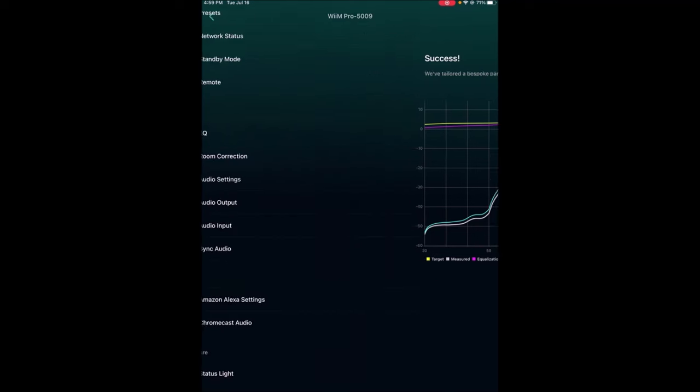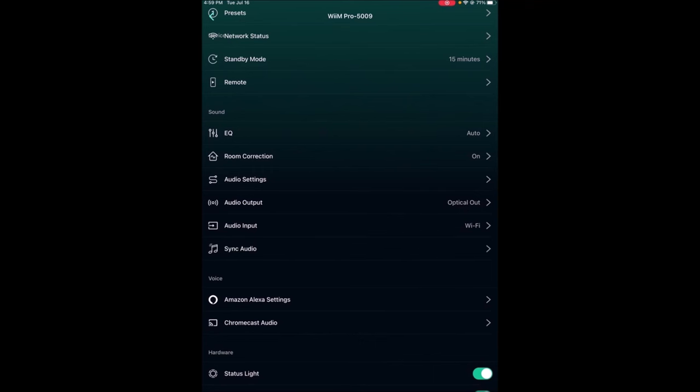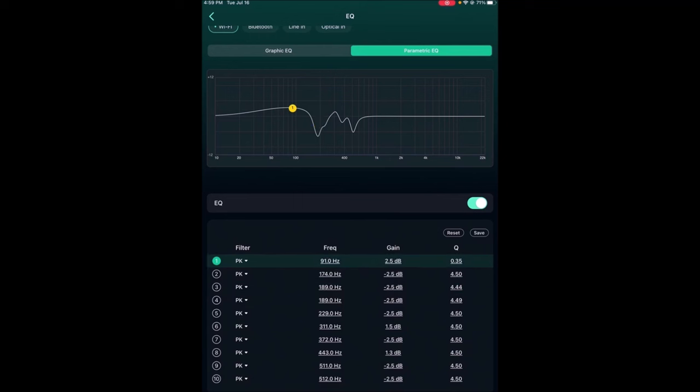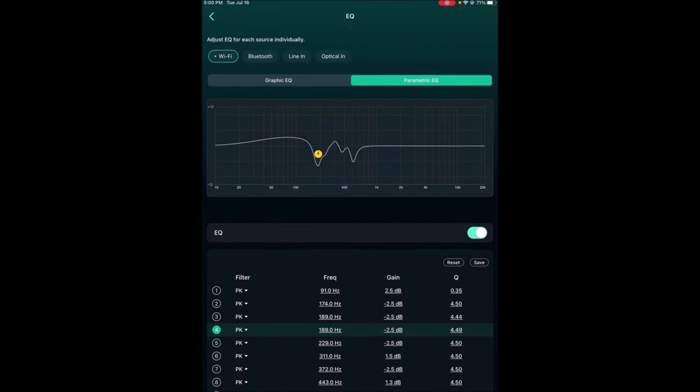Let's complete the correction and go to the EQ. The little yellow dot corresponds to the frequency, so you can see the curve the parametric EQ applies. Number one is at 91Hz with 2.5dB of gain but a very small Q — the higher the Q the narrower the band, the lower the Q the broader the range. Going down to around 189Hz there's a big dip with a Q of 4.49, and at 229Hz a Q of 4.5 — so a very narrow bandwidth of frequencies being affected.